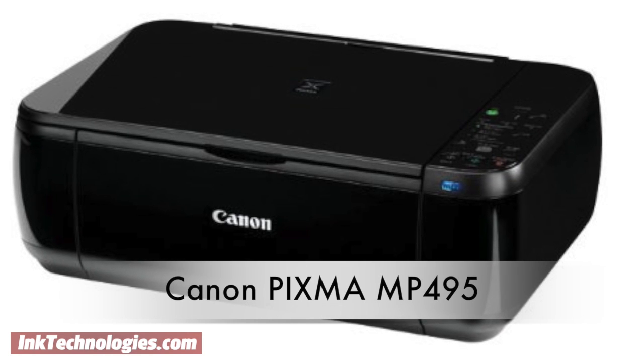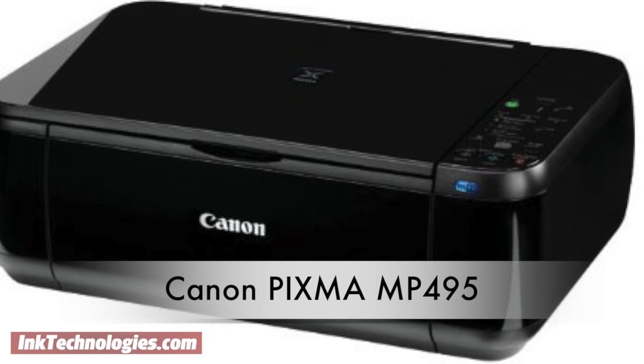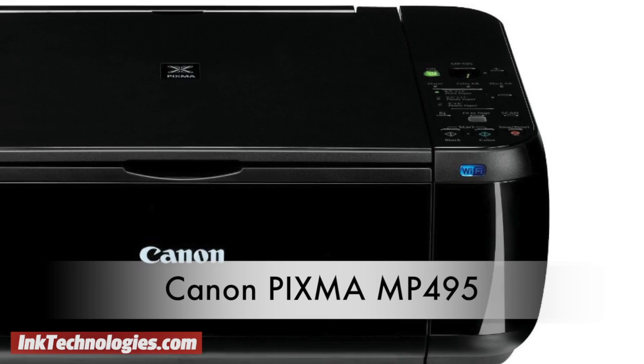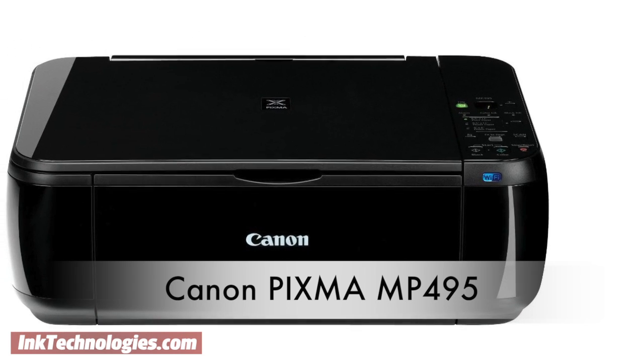This video will show you how to replace the ink cartridges in your Canon PIXMA MP495 inkjet printer. With the addition of wireless networking, the Canon PIXMA MP495 is a step up from other models in its line.